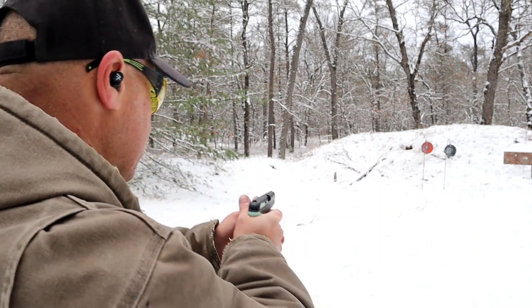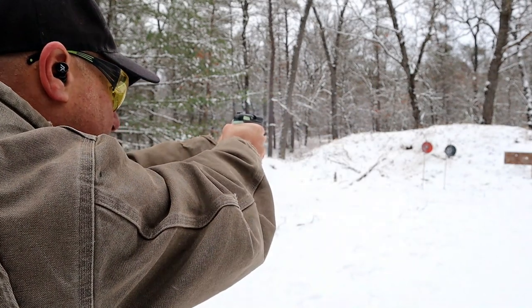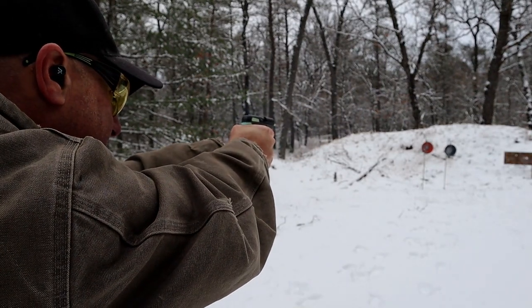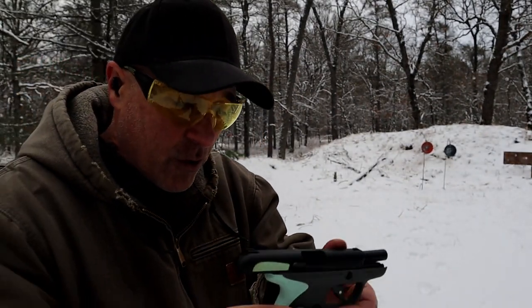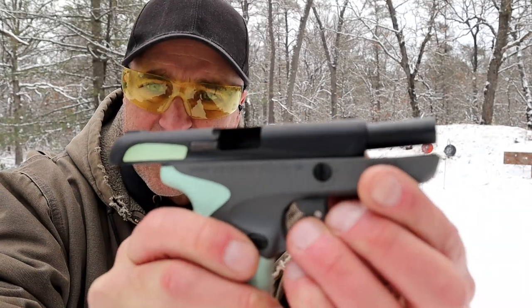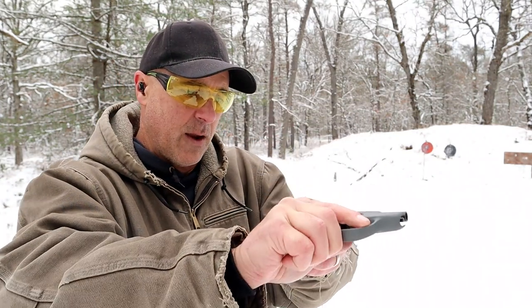I like it that they actually dropped the MSRP. It's kind of hard to pick up that front sight because it is so small — check that out. It is so small. A little bit of nail polish would be nice. I probably should have done that anyway.